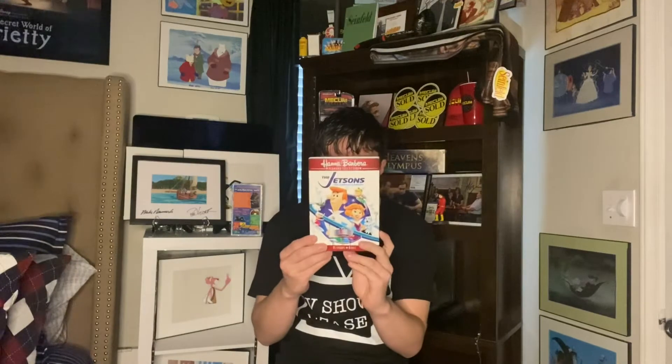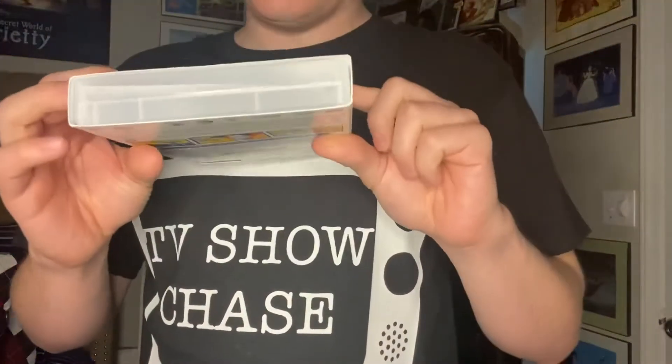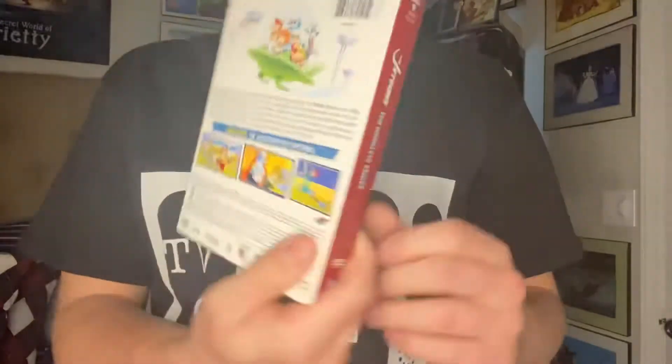I think I paid $29.99 for it when I bought it just a little while ago. I'm going to show you the whole packaging here — the top, the bottom, the side, the side, the front, and the back.